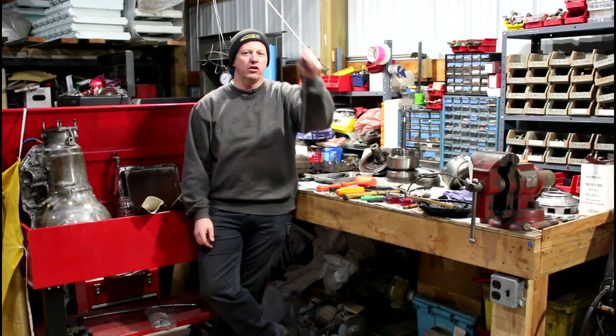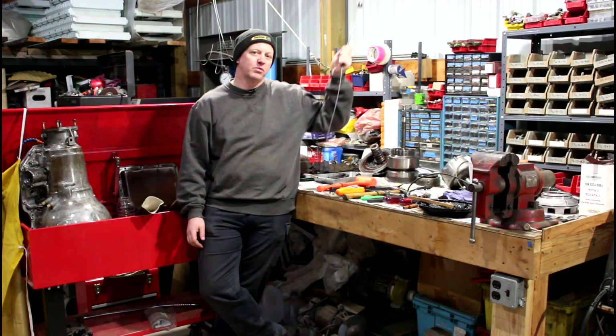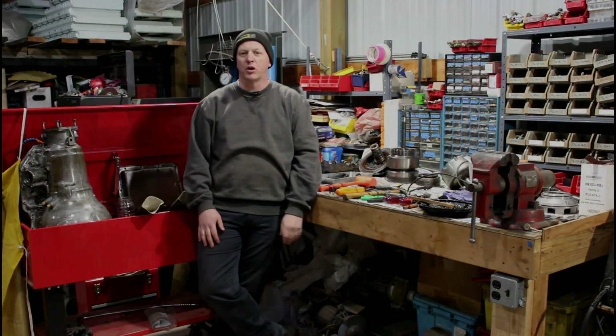Today on RJ's Workshop we're going to talk about how a dipstick failure led to all of this — transmission failure and a lot of work.